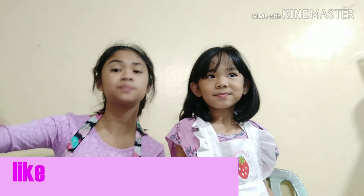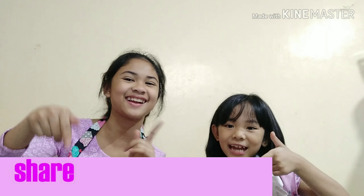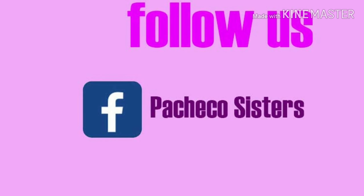Hope you like this video. Subscribe down below. Turn on the notification bell to get notified when we post videos once a week. And share. Bye bye!